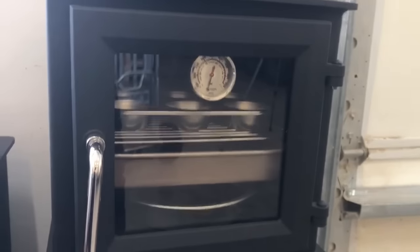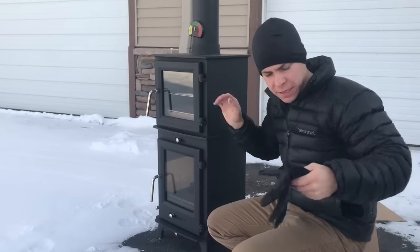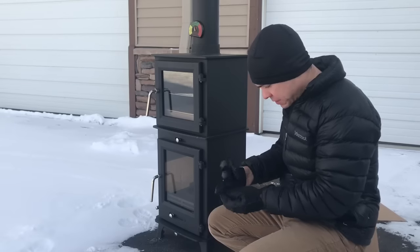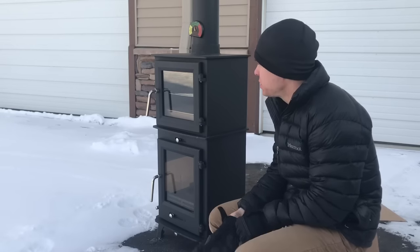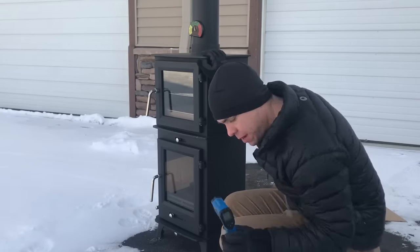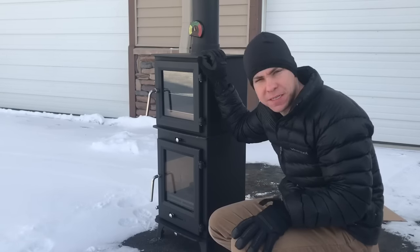We dragged this outside — it is cold out, probably less than 20 degrees. I don't have a good spot to install this indoors right now, so we're just doing an outside test firing. Got my thermometer, got some fire starters, we're going to fire it up and see how she does.